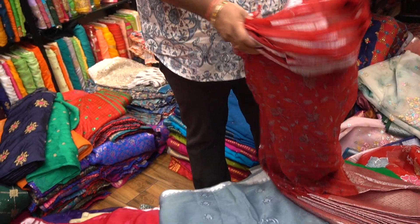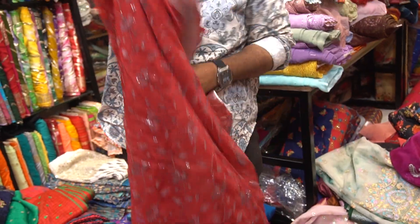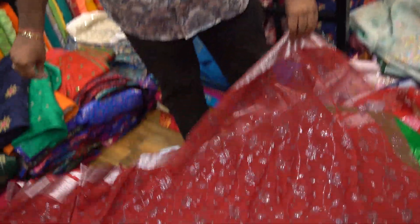Different varieties — color should be grey, pink, green, even maroon all over. Sequence all over, self sequence. It is a maroon shade. It should be interbound in color.